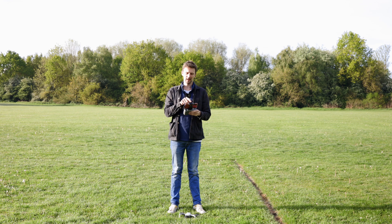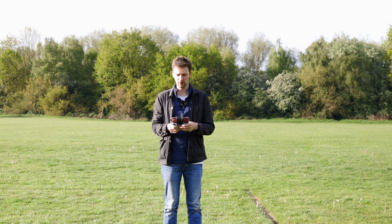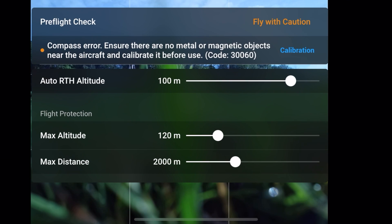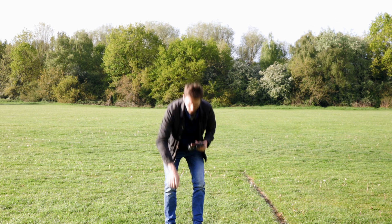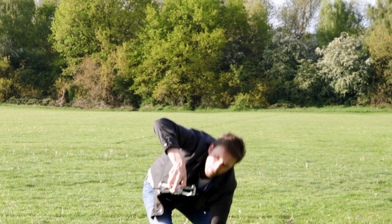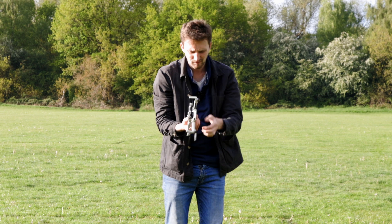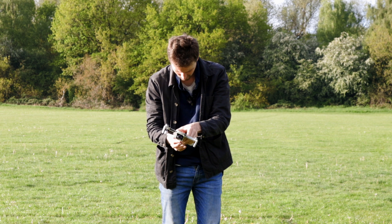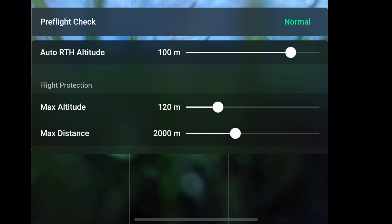The second tip is compass calibration. Some people do this before every flight, others every few flights, but it's a safety option to make sure the drone is performing at its best. Just tap compass calibration, hit start, then rotate the drone horizontally — and it updates. Then rotate it on its side, and there we go: calibration successful. That's what we want.